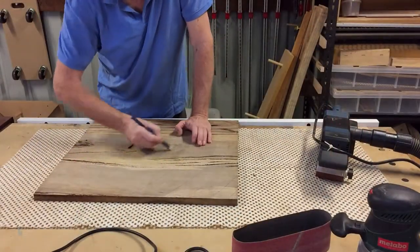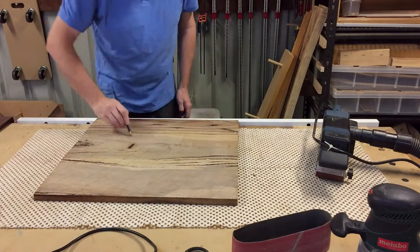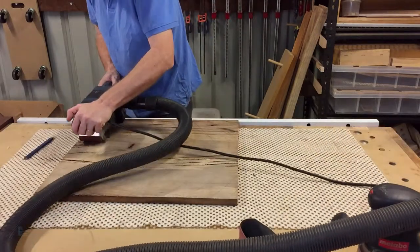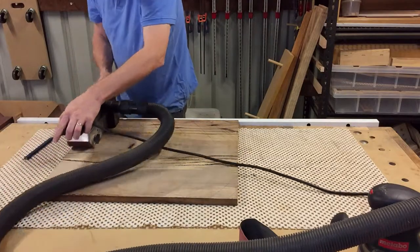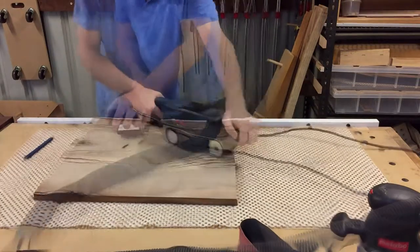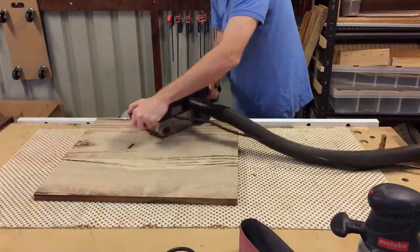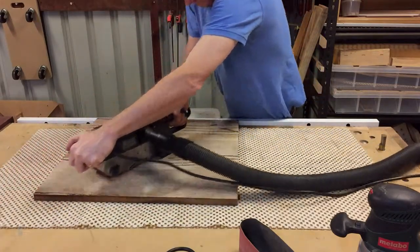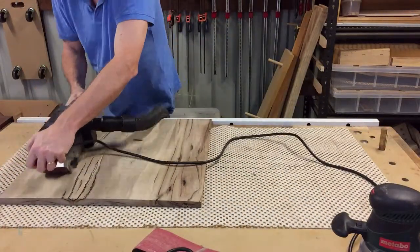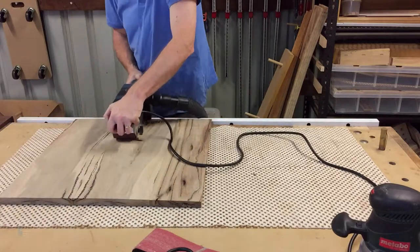The top and shelves were flattened using a belt sander. Pencil lines help to show when the top or shelf is flat — I know the entire board has been sanded when all the pencil marks have been removed. I sand across the grain first, then diagonally to finish the flattening, and finally with the grain to remove cross-grain scratches. After that, they went through a drum sander to make the faces parallel and were finished in the middle.